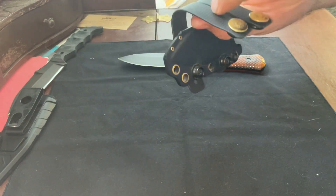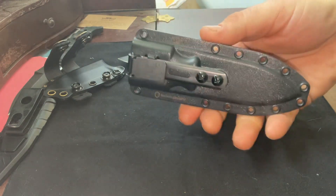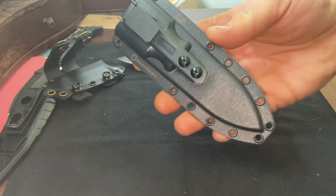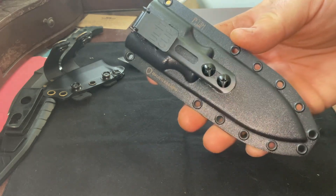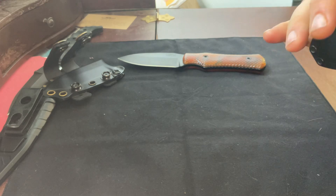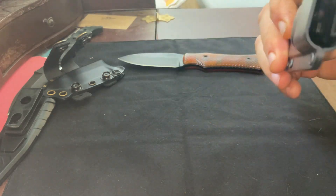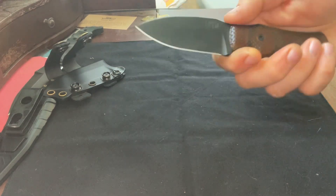I'm not a hundred percent sold on their pocket sheath. Their original sheath is great — I just had to add some straps and I was in perfect shape. As far as the pocket sheath goes, the retention is almost too good — like too hard — which is great, but you end up having to practically pull your pants above your hips to get the knife to release. I might have to play around with that a bit, but it's still nice quality.